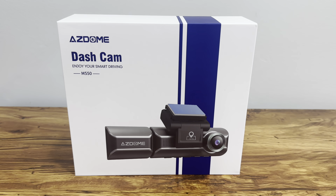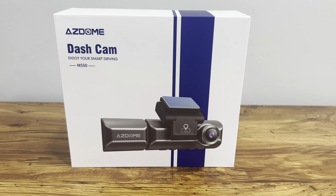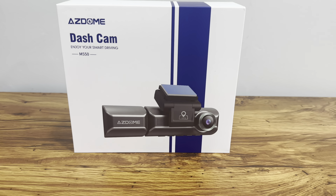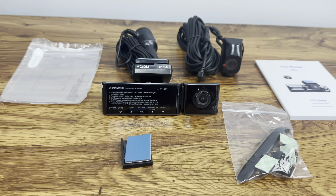Let's get started. Here's the front of the box — AZDOME dash cam, 'Enjoy Your Smart Driving.' This is the M550, here's the picture of the camera on the box, and there's not much else going on outside, so let's see what's inside.